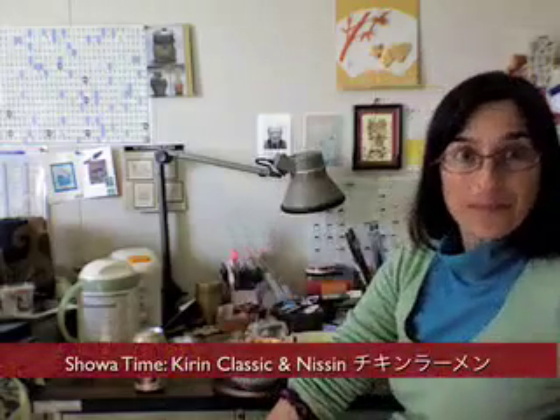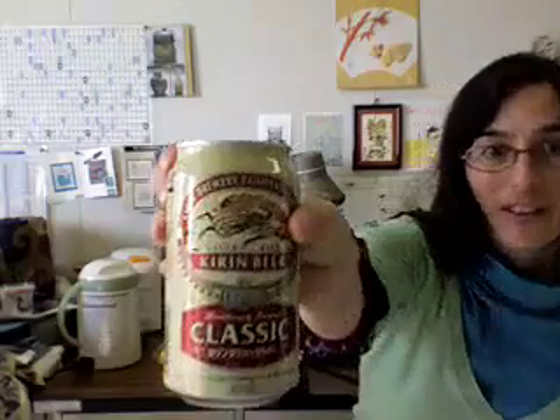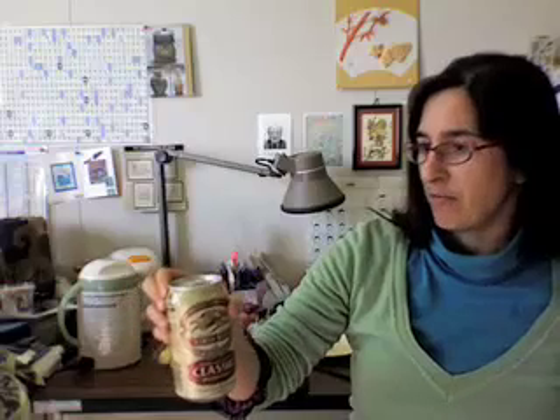Good afternoon. Today we're in a new location and we're going to try a new beer. I'm back on the time warp frame here. This is a Showa beer. The Showa period, 1988, and they're calling this beer a classic — a classic beer.